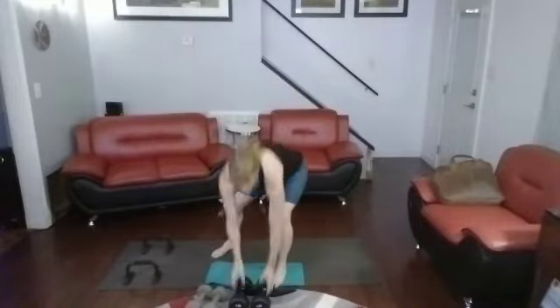Shoulder presses — grabbing my 15s, putting them up. 20 reps — 3, 2, 1. 1, 2, 3, 4, 5 — pausing at 10 — 6, 7, 8, 9, 10.